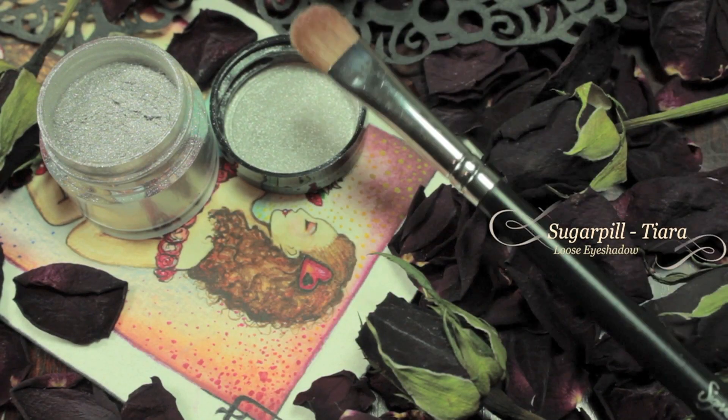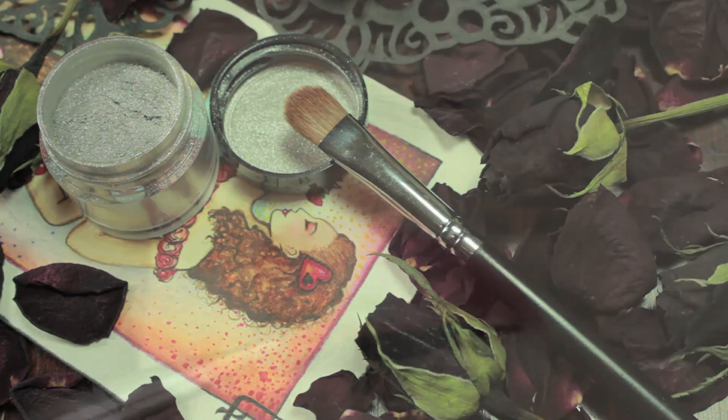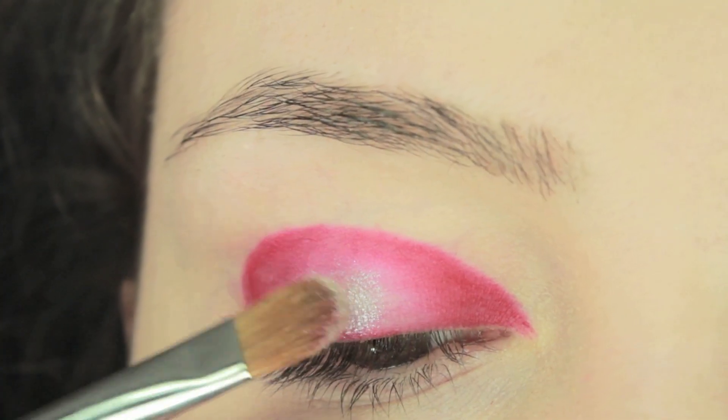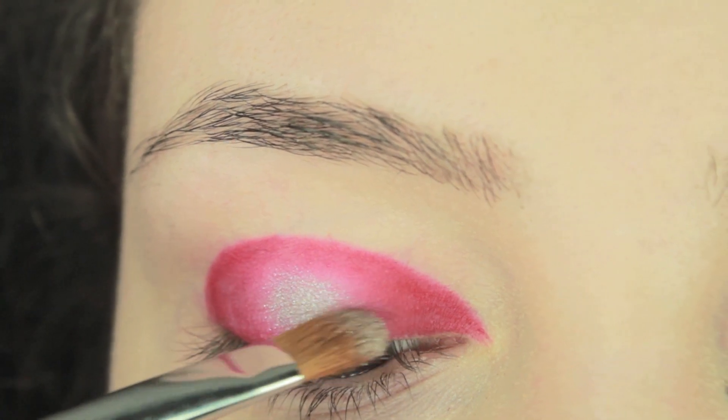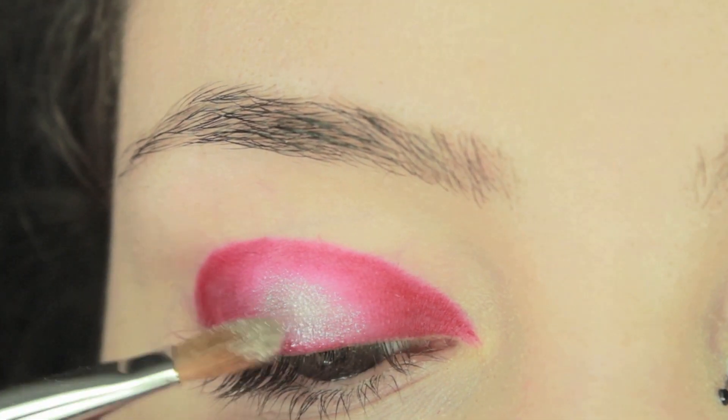Over this I'm going to be layering a loose pigment. You just want to take a little bit at the end of your brush, not too much. Apply a little bit in the centre, tap off any of the excess which is still left on your brush, and then blend this together in the colours surrounding it.